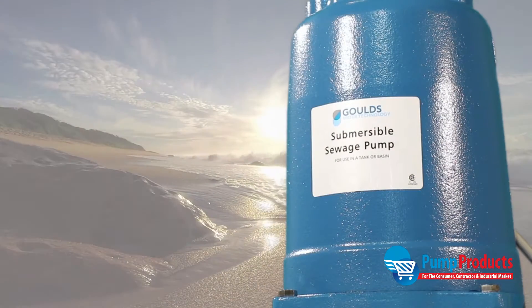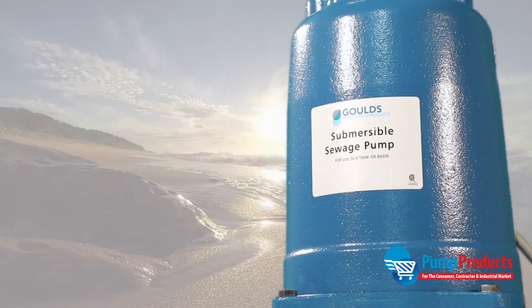It also includes a silicon carbide mechanical seal with Buna M elastomers. All of these construction factors make this submersible pump resistant to both outer damage and water corrosion. It can withstand continuous water temperatures up to 104 degrees Fahrenheit and intermittent temperatures up to 140 degrees Fahrenheit.